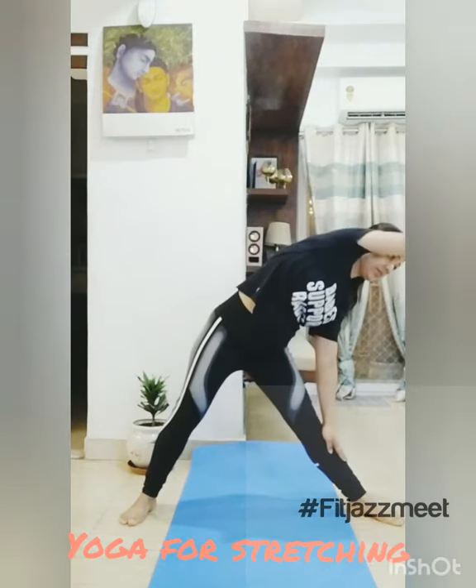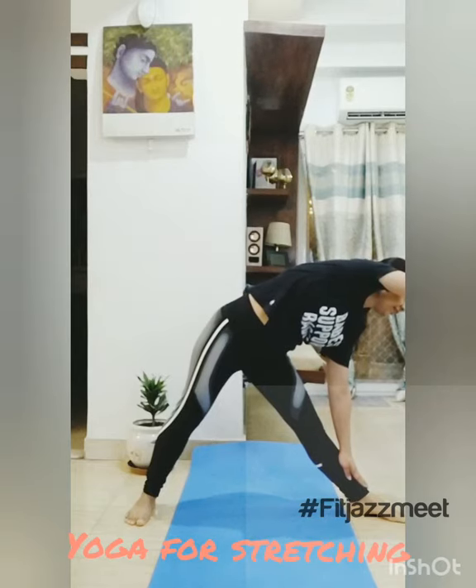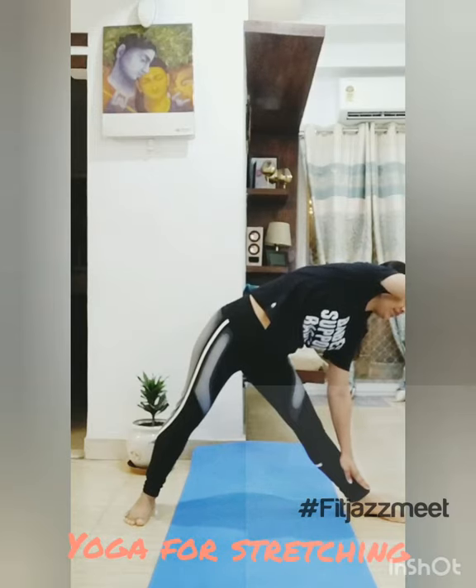Now we are going to do the Trikonasana. For that you need to open your legs, widely open your legs. You just need to take the position because you need to bend. Then open your hands. One hand should be on your leg and one hand should be straight to your eye level.